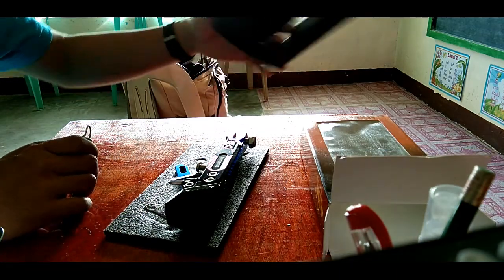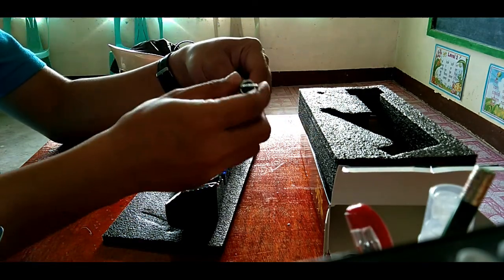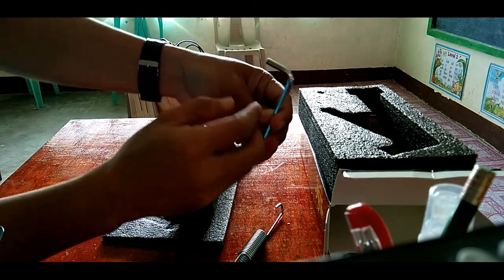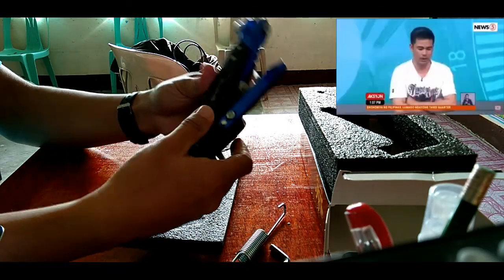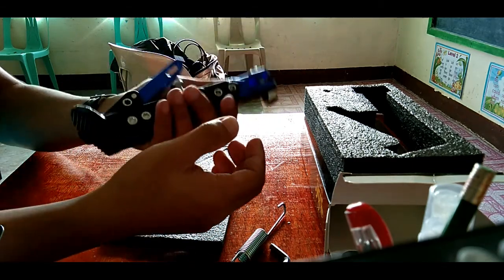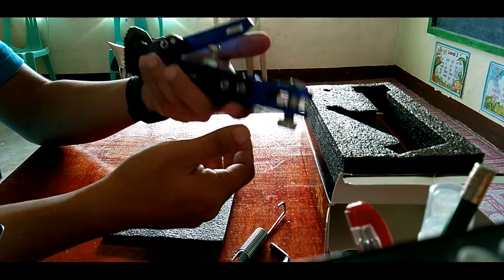Tignan natin. Ito yung lalagyan niya. Of course, meron syang spring. Tapos, meron din syang tool — hindi ko lang sure kung anong size na itong tool na ito. Wow — super bigat. Same stand — blue and then black. Pure solid. Pero sa tingin ko, steel ito. Hindi ito aluminum kasi sobrang bigat. Mga half kilo ang bigat niya.